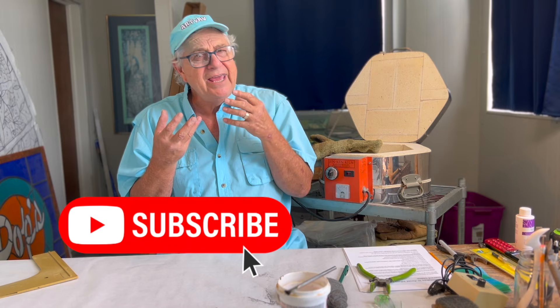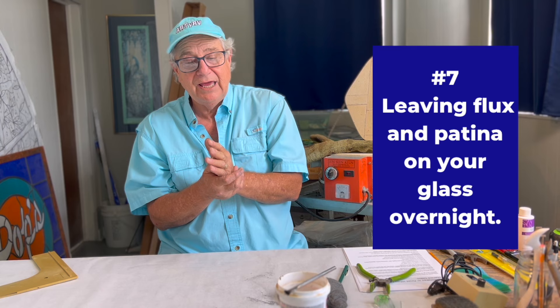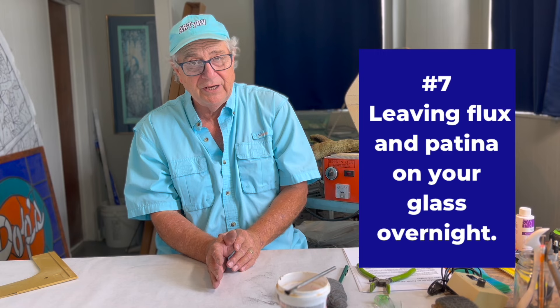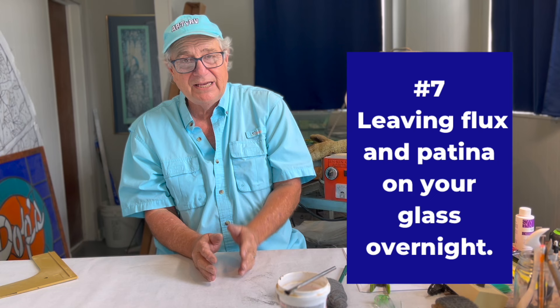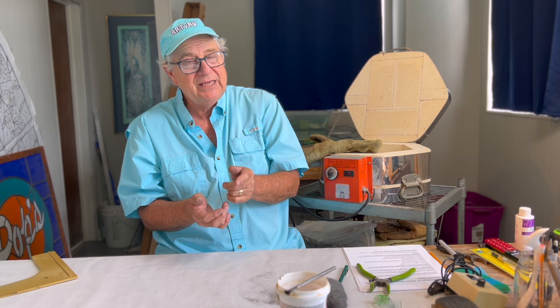Number seven of the top 10 mistakes to avoid when learning stained glass: clean your stained glass window before you stop for the night. Don't let the flux sit on it, don't let the patina sit on it. Once the patina turns the lead or solder black, that's it — it doesn't get any darker. If you clean it correctly with baking soda and water first and then patina it, you'll see exactly how dark it's going to be and it will stay that way.